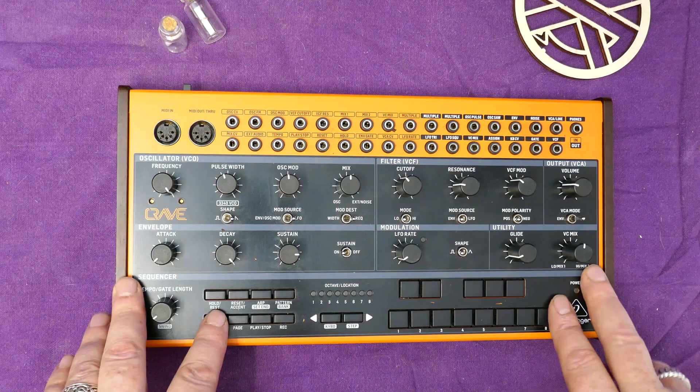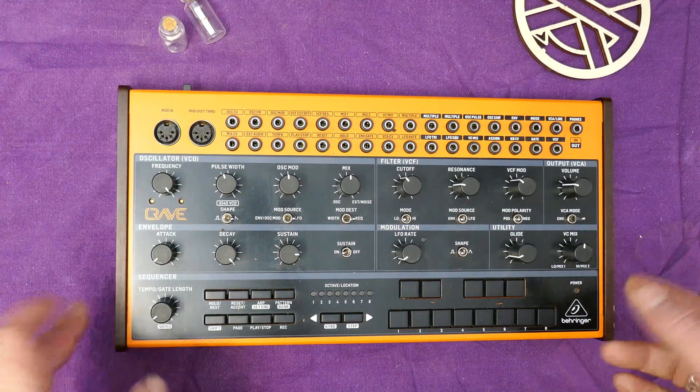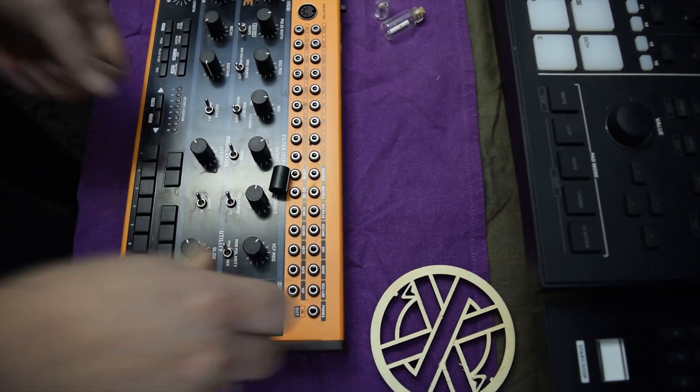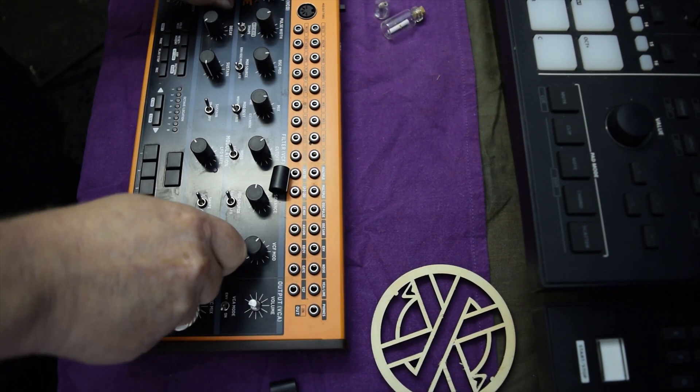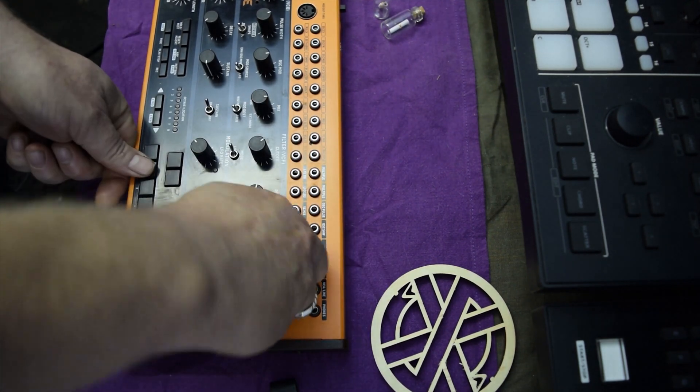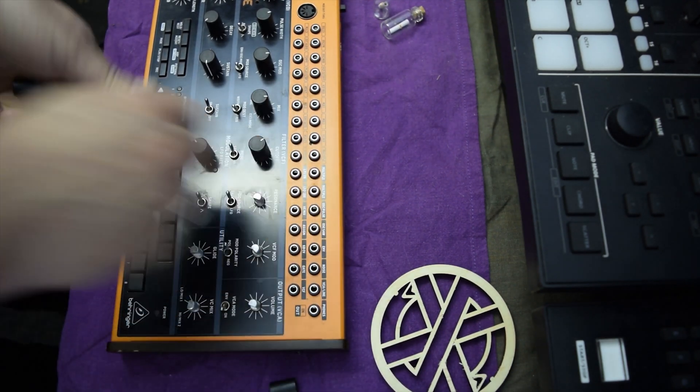So we're going to take apart this Behringer Crave. The first thing we need to do is pull off our knobs. Our knobs should pull off easily. While we've got our knobs out it's probably worth giving them a really good clean.